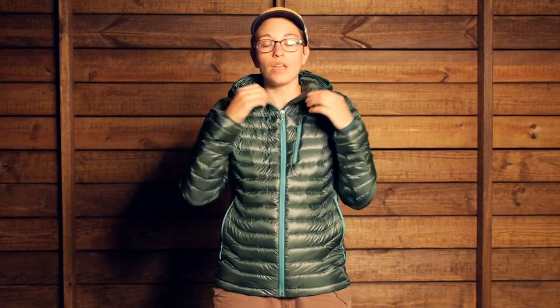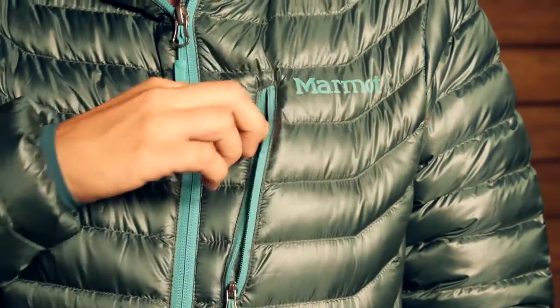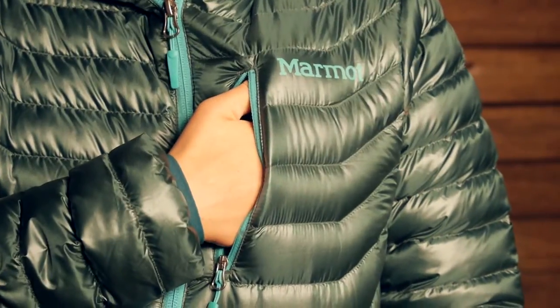When you zip it up, if you don't have the hood on you can just protect your neck with the collar. Around the hood there is stretchy Lycra with really no adjustability, but it is a small, low profile hood that fits really well around your head. There is also a small chest pocket up here for smaller items.